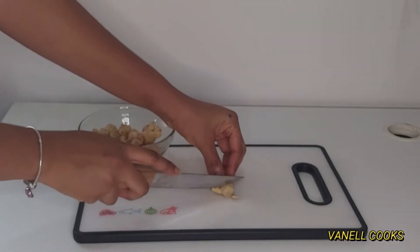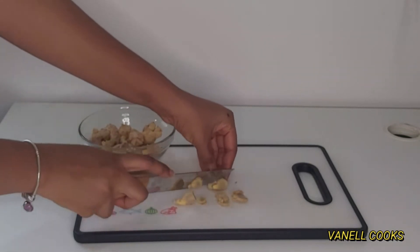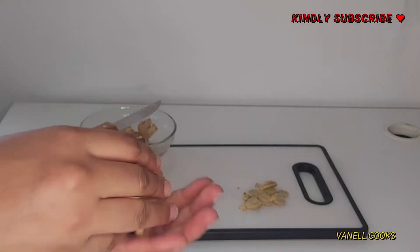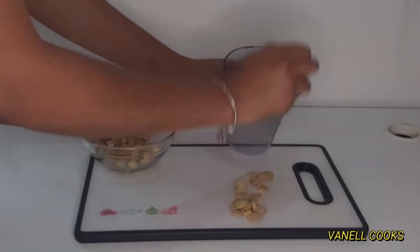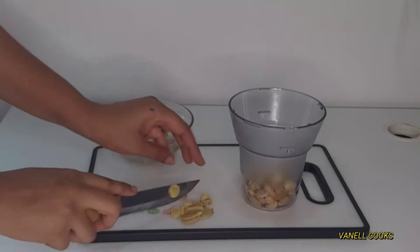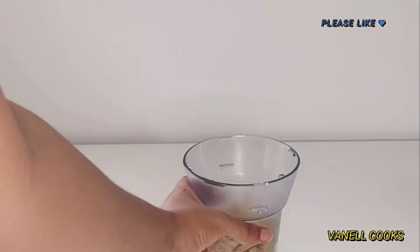Starting with the ginger: ginger has a lot of strands and threads, so you'll want to cut it into smaller pieces against the grain — across the grain, just like so. If you don't cut your ginger into smaller bits, you'll end up with strands and threads in your paste, and you do not want that.